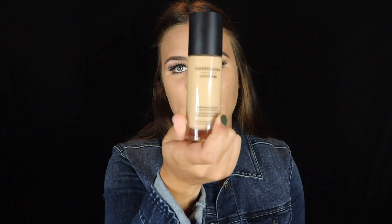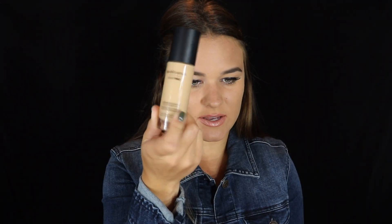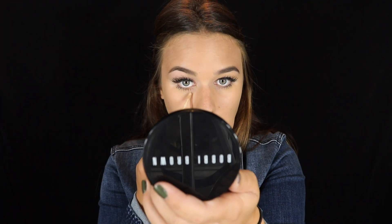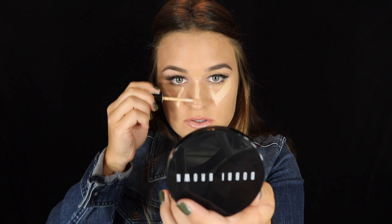I have already applied a primer and one thin layer of foundation. I use my Rimmel Stay Matte Primer, which is my favorite, and then I use my Bare Minerals Air Pro liquid foundation. I absolutely love this foundation. After I do that thin layer, I will take my NYX concealer and apply it to the highlights of my face — I'll make a V under my eye, down the bridge of my nose, on the forehead, and chin.